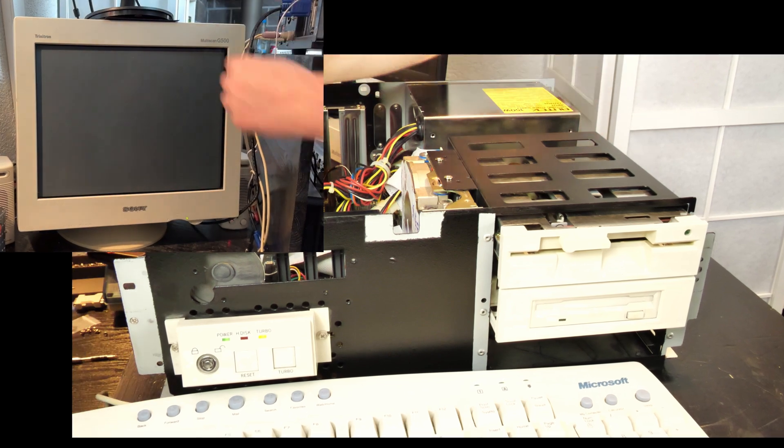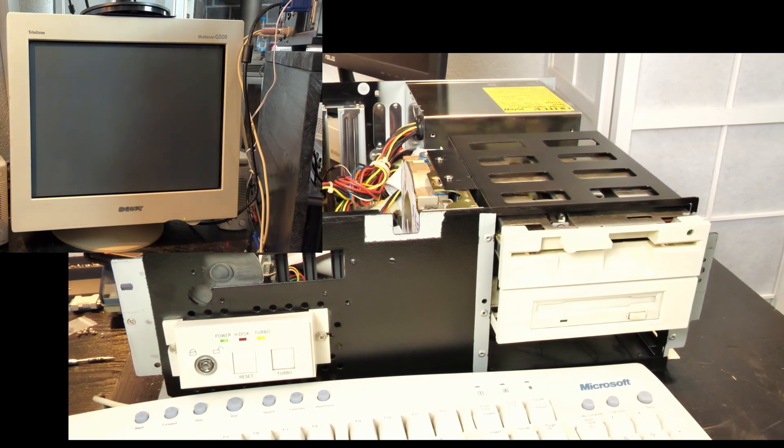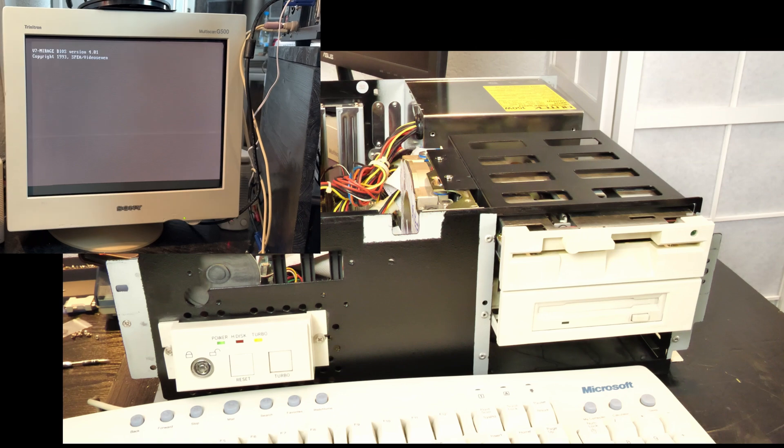Let's test again and see what happens this time. We have green again — this time it stays. There you go. Picture!